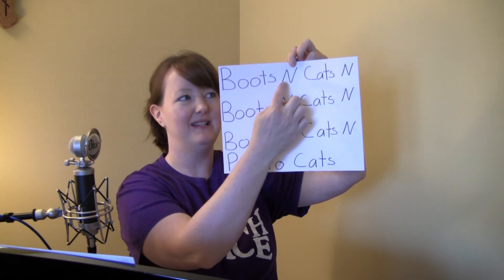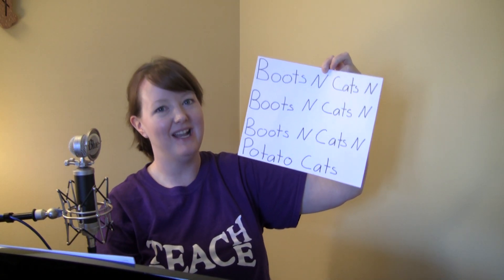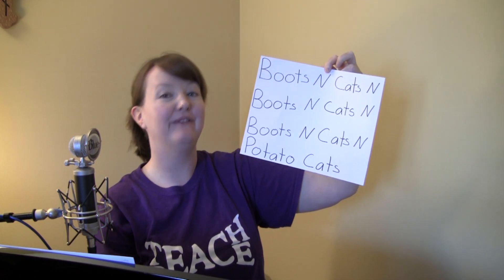So the key with this is to start slowly, and as you get more comfortable or you get better at saying the phrases, you can go a little faster and it'll sound more like beatboxing. So the first phrase we're gonna use might sound familiar to you — we're gonna use the words "boots and cats." I'm gonna start slowly and say it, and then as I get better at it, I will go faster.